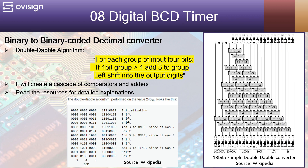Let's analyze now how the double-double algorithm works. For each group of 4-bit inputs, we apply the following rule: if the value of the group is bigger than 4, then add 3 to the group and then shift left to the output digits. This will create a cascade of comparators and adders. Here on the right we have an 18-bit example double-double converter from Wikipedia, and here we have an example of how to convert the value 243 using the double-double algorithm.